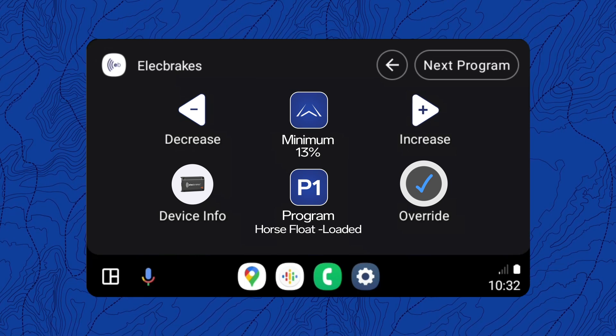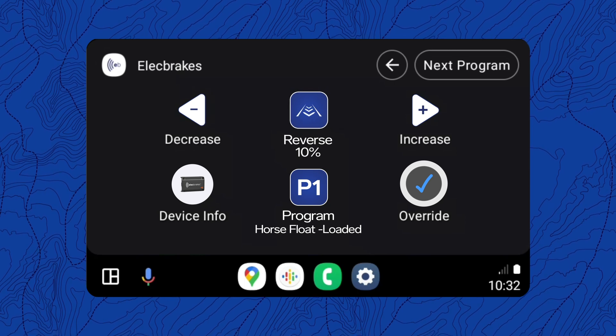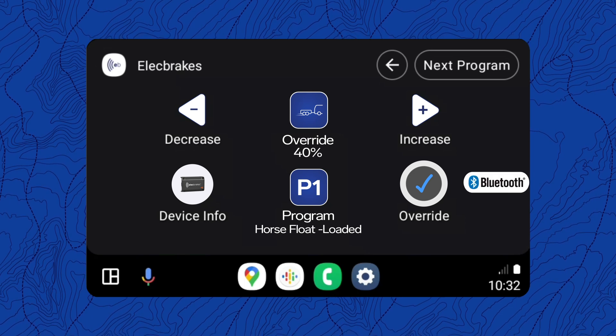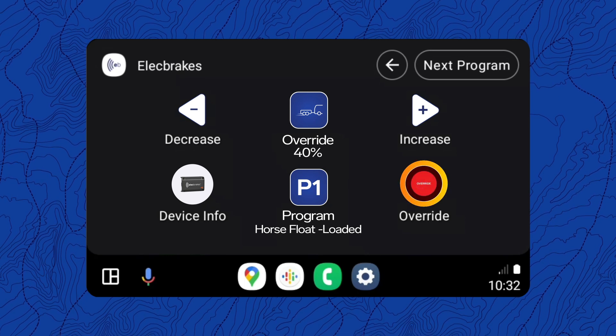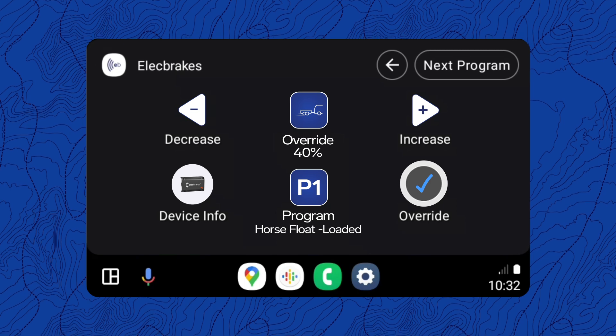Tap the blue response icons to switch between minimum, forward, reverse, and override preset response settings. The tick on the right confirms an active connection via Bluetooth. This icon will turn red when you're braking and can also be tapped to engage the override. To turn off the override, simply tap again to disengage.